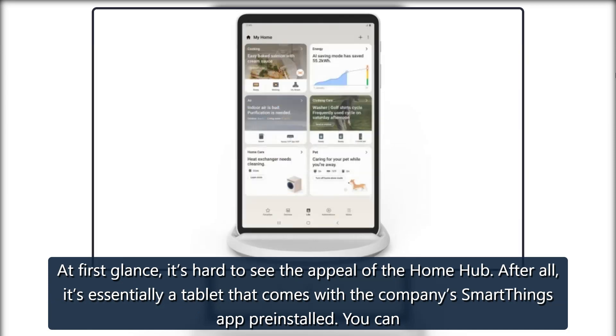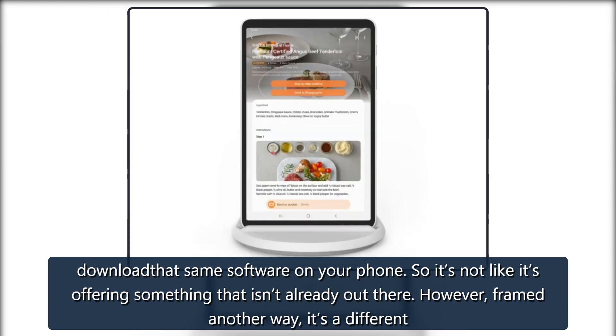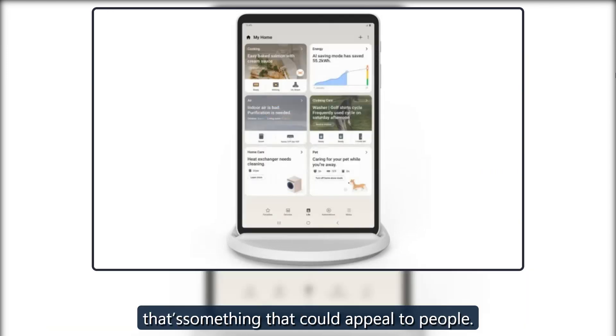At first glance, it's hard to see the appeal of the Home Hub. After all, it's essentially a tablet that comes with the company's SmartThings app pre-installed. You can download that same software on your phone, so it's not like it's offering something that isn't already out there. However, framed another way, it's a different approach to a smart display. Samsung hasn't tried to create a device like the Echo Show 15 that wants to be the center of your home. The focus here is narrow, and that's something that could appeal to people.